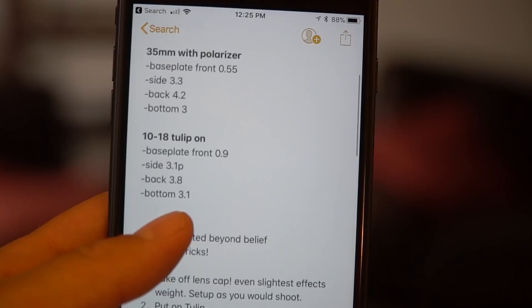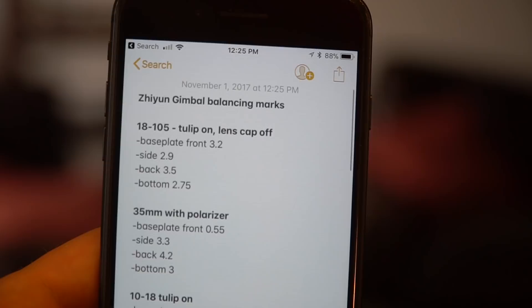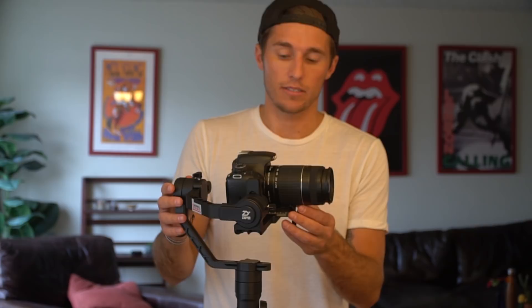When I'm on set or out traveling and shooting and I need to change my lens, I say I'm putting on my 10-18 wide lens — these are the hash marks I need to go to. I don't even really need to balance it; I just line up the hash marks and that lens is perfectly balanced. Once you have it perfectly balanced, make notes of the hash marks in your phone and you'll never really need to balance it again, because you know exactly the best point for that particular lens or setup.